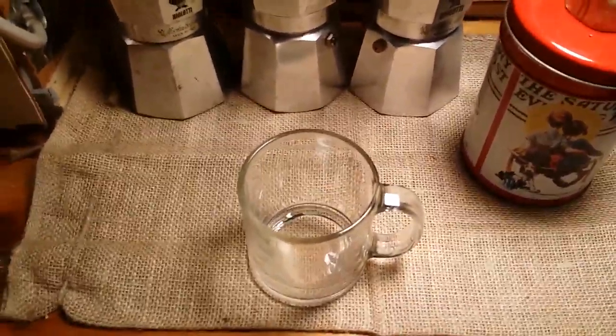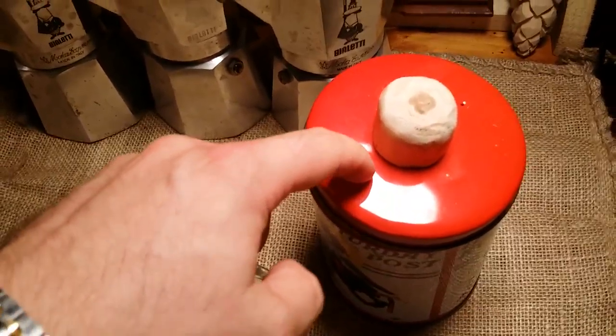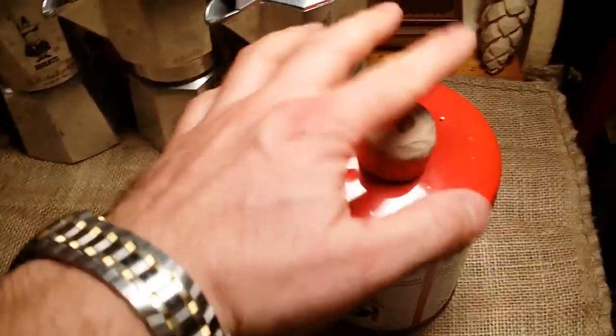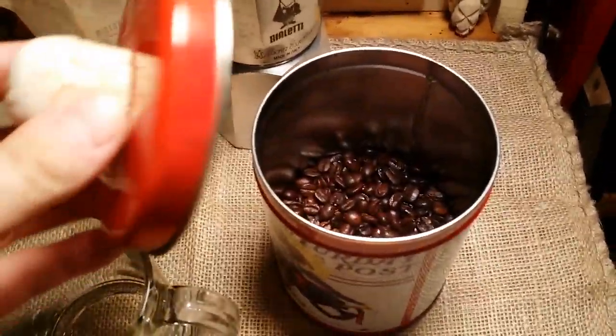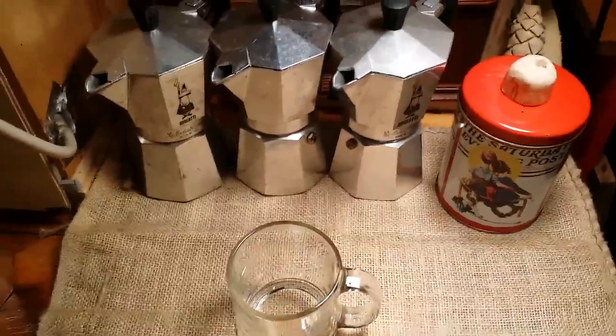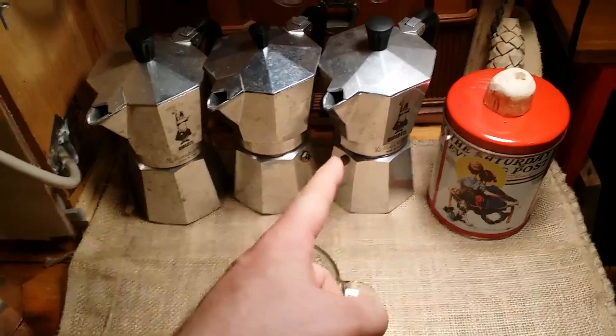I drink my coffee black — absolutely never any creamer, maybe a teaspoon of sugar. When you fresh-roast your coffee it's going to be so fresh that you'll find you no longer really need any creamer; that's my personal experience. I keep my coffee in a tin, as you can see. I put little holes in it because I roast the night before — this just lets a little bit of the gas out as it sits overnight.